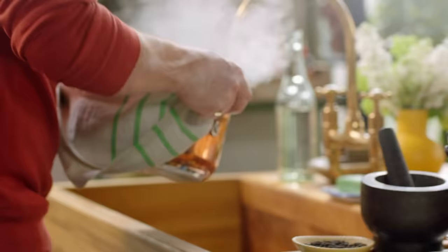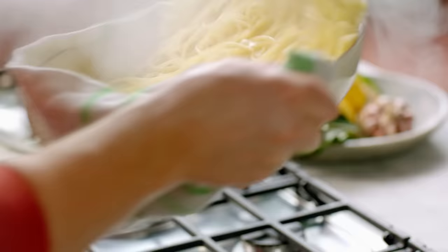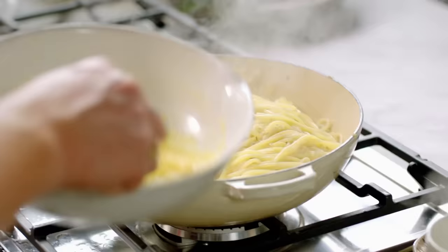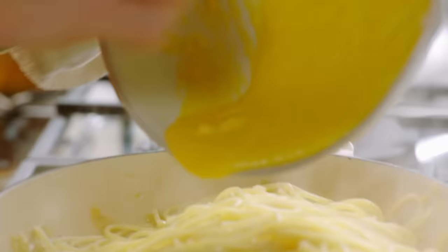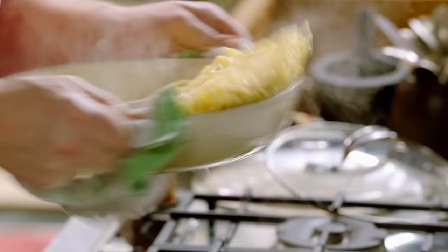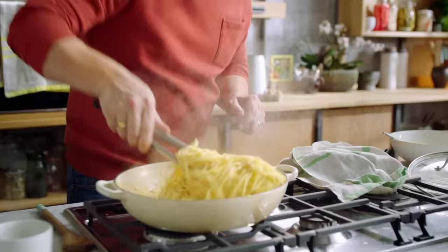Drain the pasta and go in with the leeks. Toss this together and just let the heat calm down a little bit — if I add the egg and parmesan straight away it will start to scramble and that's not cool. When the pan has cooled down a little, go in with the parmesan and egg and move really fast, keep agitating it. Look how creamy that is — amazing.